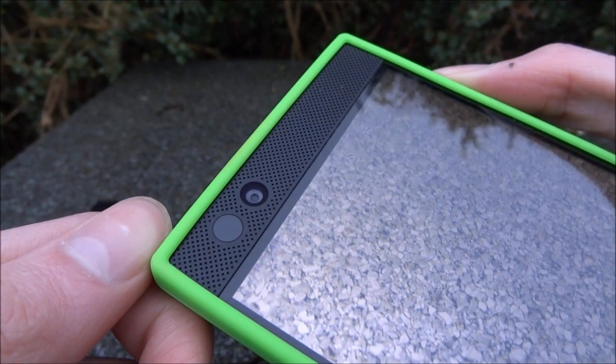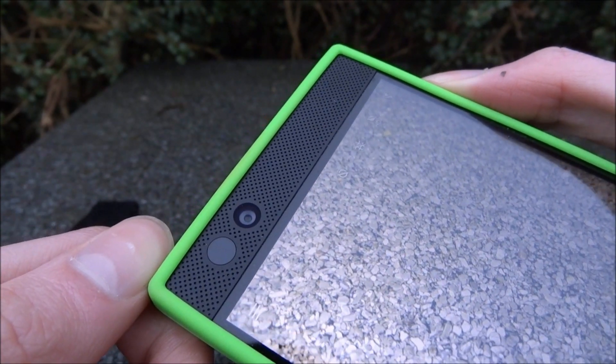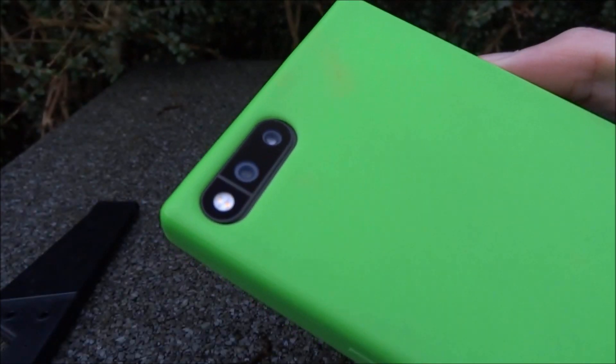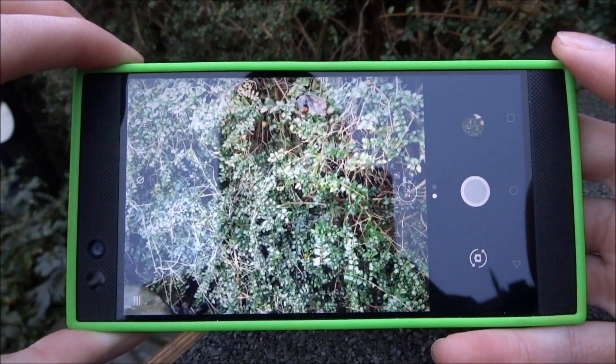The front camera is 8 megapixel, and the Razer phone actually has two cameras on the back — they're both 12 megapixel rear cameras, one's telephoto and one's a wide-angle camera.